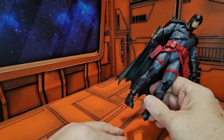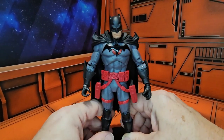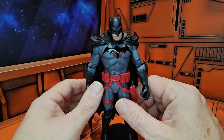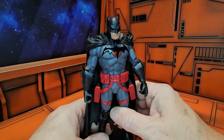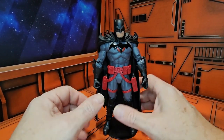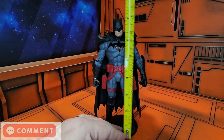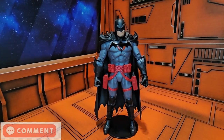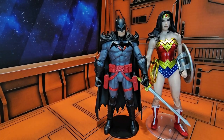This is the Flashpoint version of Batman — not the Death Metal version. It did not come with a Collect-and-Connect Cyborg part, but you can display it with the other Flashpoint figures. Bringing out my scale, Batman comes in at seven inches tall. Pulling in my Wonder Woman, we can see how they stack up — she is still just a little bit taller, which is fun.